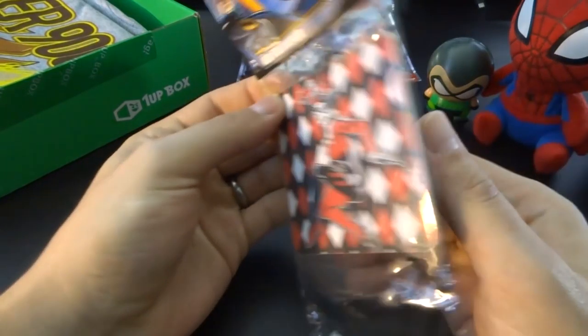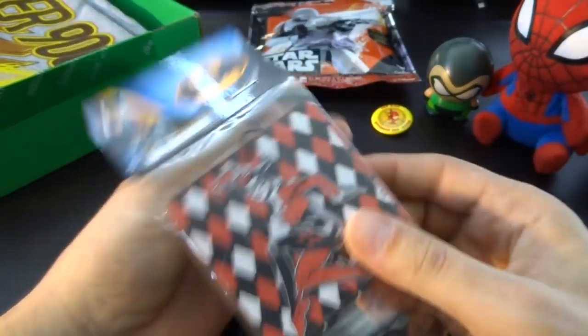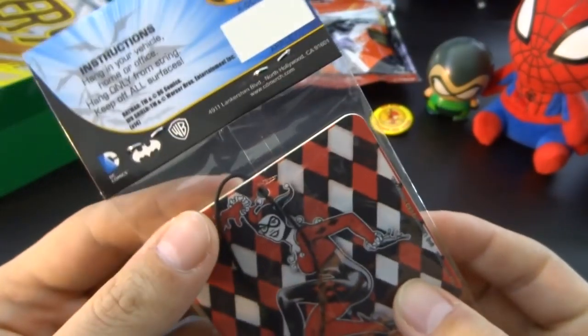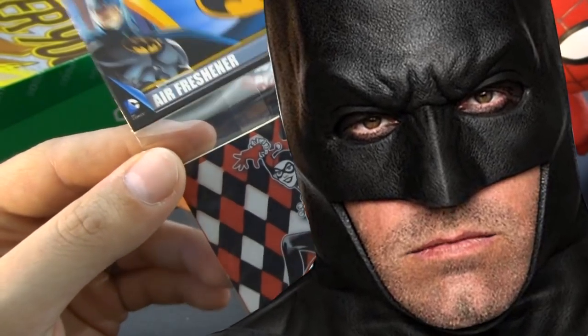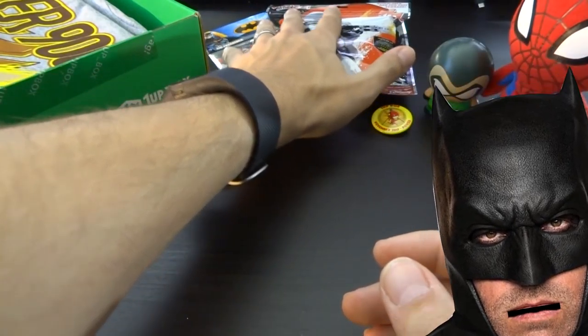Next up is another air freshener — I can put that right next to the Mario one with the ghost. That one smells through the packaging. Smells like death — actually, it smells fruity. Some fake fruit, obviously. On one side... is that Harley Quinn? The old one. Yeah, it's a Batman air freshener. I'm gonna make this car smell so good. Maybe this air freshener will cover up the ball sweat in my car — in the Batmobile.